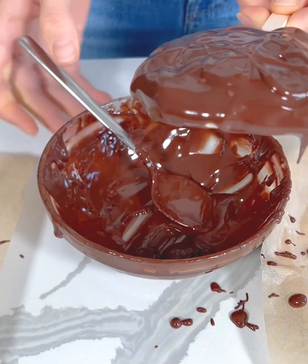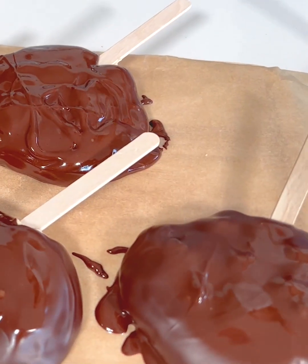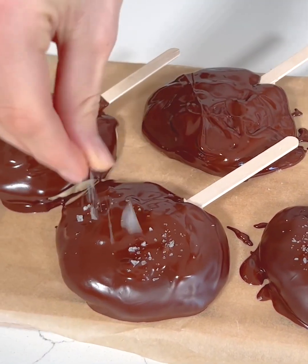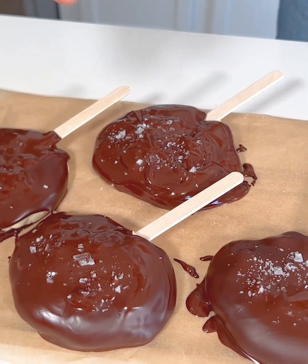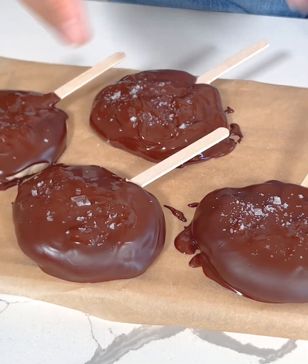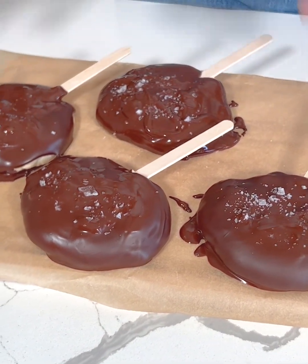These are a higher protein, lower sugar version of ice cream bars, so they're healthier. I'm going to grab some sea salt and just sprinkle that on top of each bar. You could also do extra crushed peanuts on top, but I'm doing a little sea salt. I'm going to set these back in the freezer for about five-ish minutes, or however long it takes for the chocolate to set, and then we'll try them.